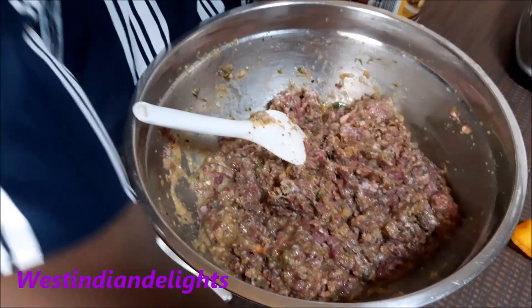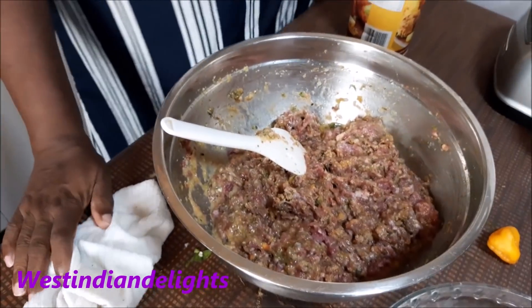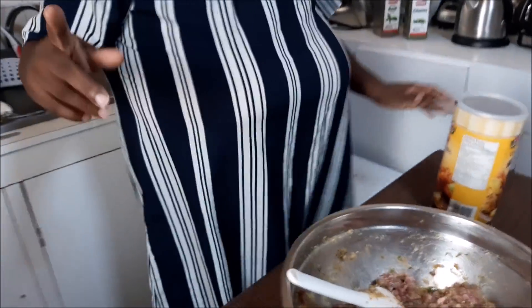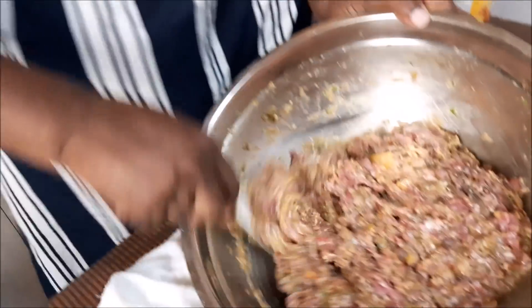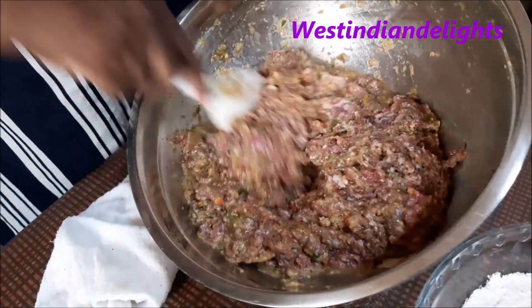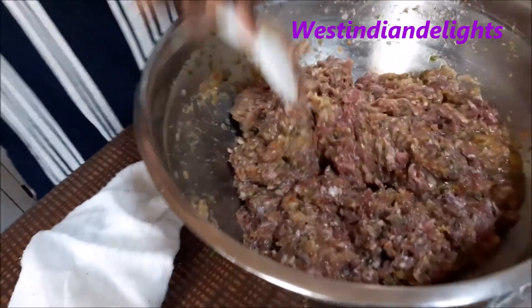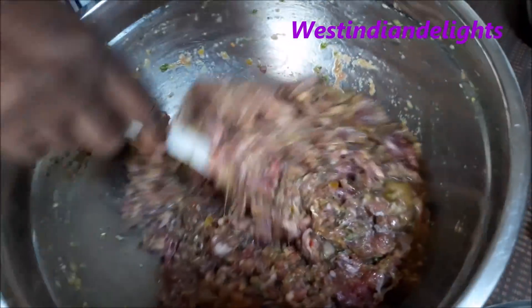When we return, I'm going to show you what I'll be doing to my flour. I've got my pot preheated. This is how the mixture looks with all my herbs, eggs, and breadcrumbs in there. I want it smooth like this so I can shape my meatballs easily. When we come back we'll be seasoning up the flour a bit.